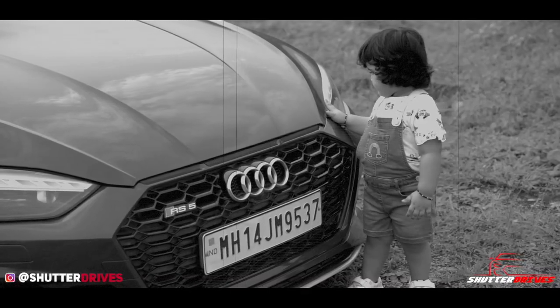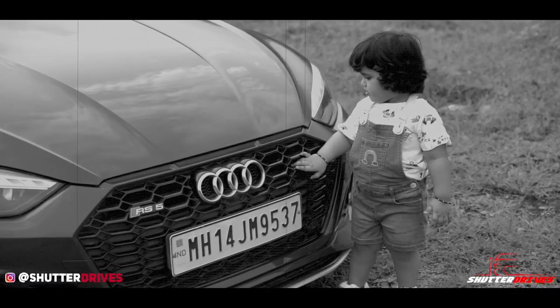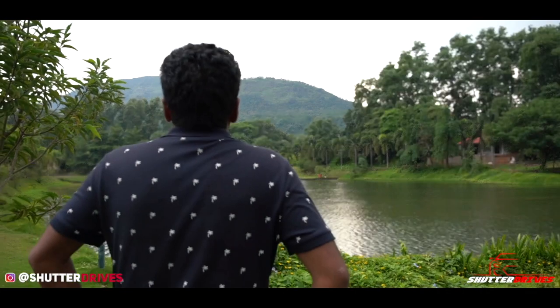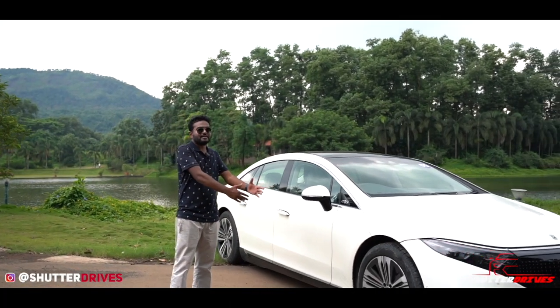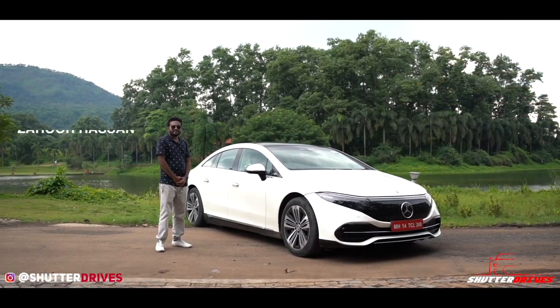Beeta, aap is car ko achche se dekh lo, kyunki jab tak aap bade ho jao ge, ye sab kar nahi reenge — hum sirf electric gaadiyaan chalayenge. That's probably true. Our next generation kids might not be able to experience the thrill of driving the way we did. The automotive space in India is transitioning from IC engines to electric vehicles, and India's leading luxury car maker Mercedes-Benz has started to assemble the flagship EV in India — the EQS 580. Hello and welcome back to Shutter Drives, this is Zahur Hassan.